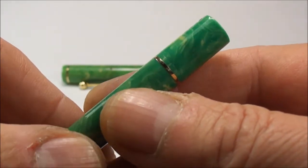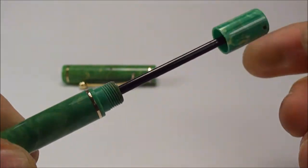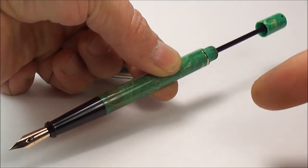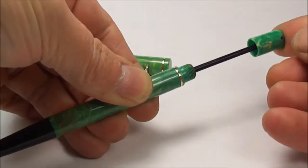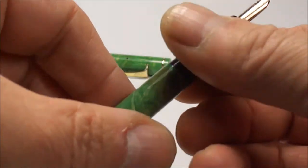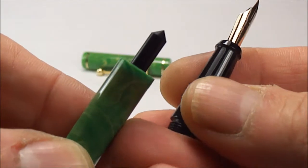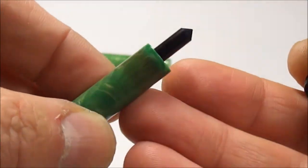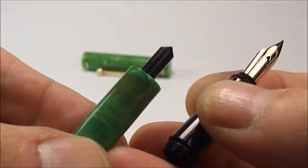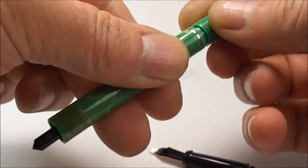If we turn it over you can see the feed at the back - it's nice and clean with a little polish too. All in all, an absolutely beautiful pen. This particular one is a plunger filler, which means at the end here is a plunger knob which we turn all the way out and then simply pull out the plunger. Inside you can see the cone which sits in a little recess to the bottom of the section, and what it does is shut off the ink flow to the pen.